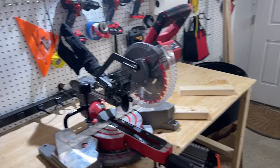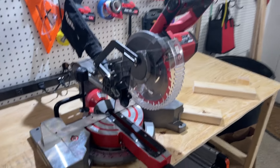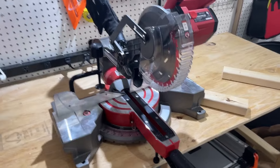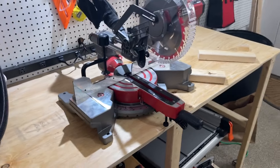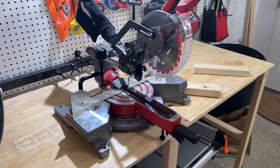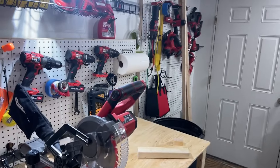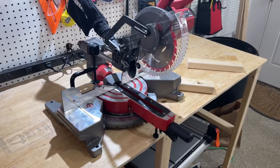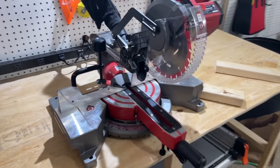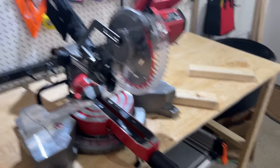It was $199 retail. I believe I got it for $149 or $159 with a coupon. For a miter saw this size that's not a terrible deal, but considering the features and the interoperability with my other tools, the portability is awesome — it was a no-brainer for me.